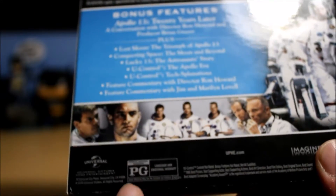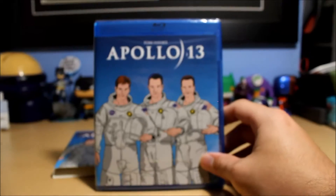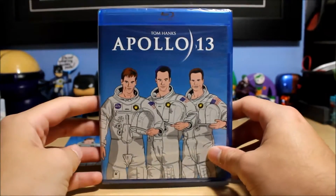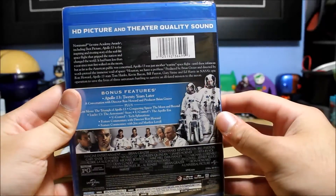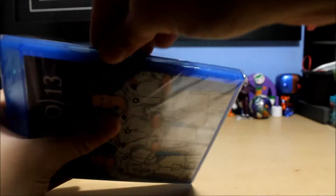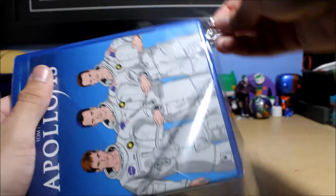This is actually rated PG — I thought it would be at least PG-13. Interestingly, the inside is actually pop art as well; I didn't know that because I hadn't taken the slipcover off until now. Let's get this opened up. There is no digital copy unfortunately, so no giveaway — sorry guys, I don't control whether or not these come with one.